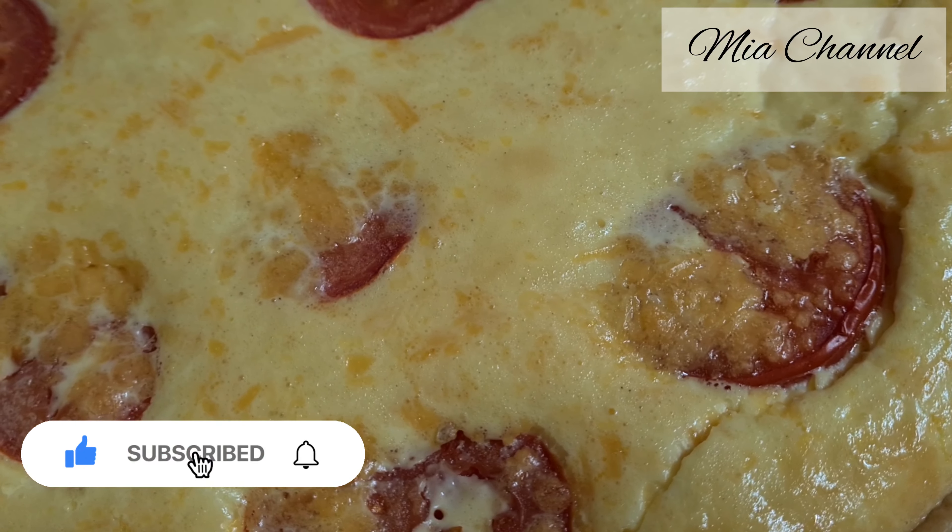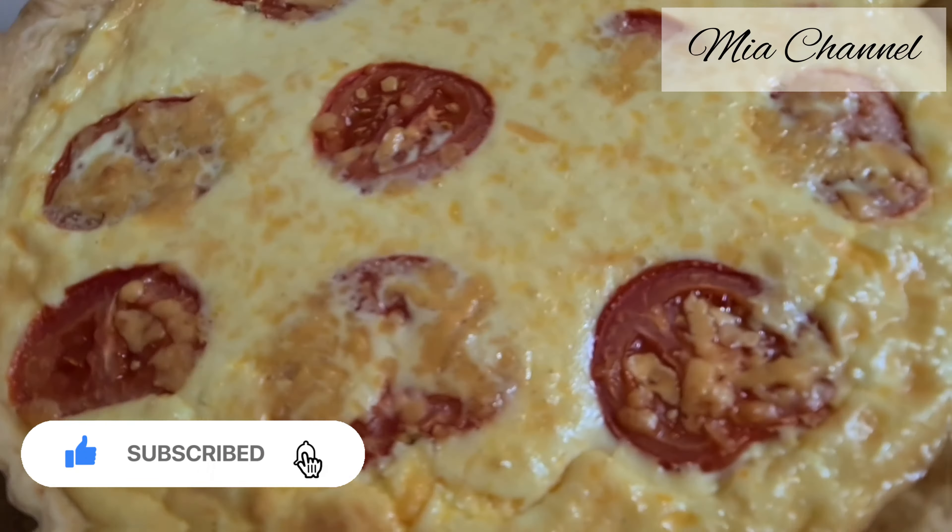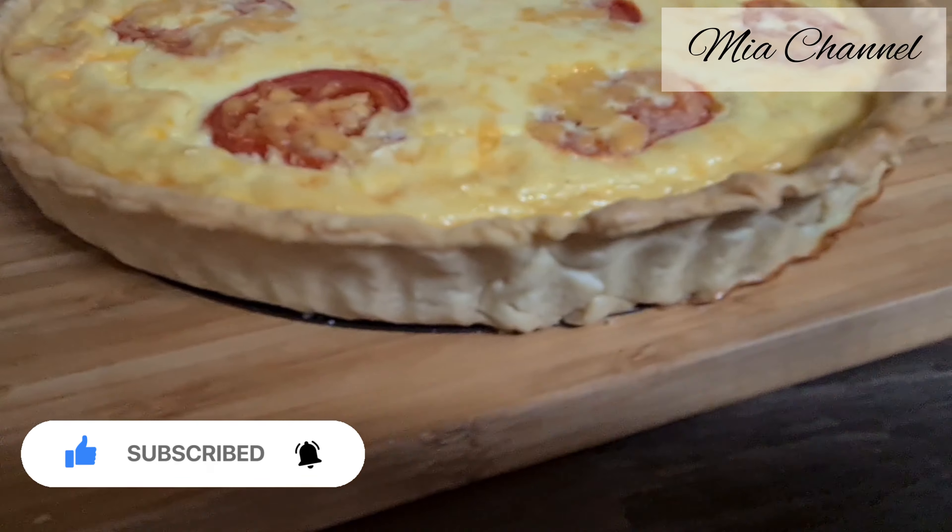So if you liked today's video don't forget to like it and subscribe for more. Thanks for watching. See you in my next one. Bye bye.